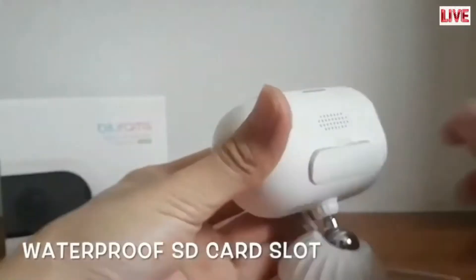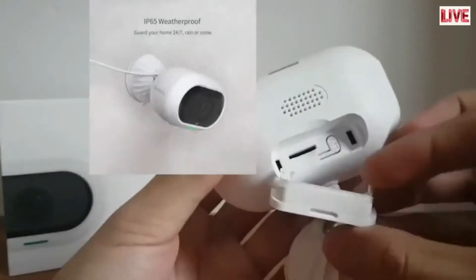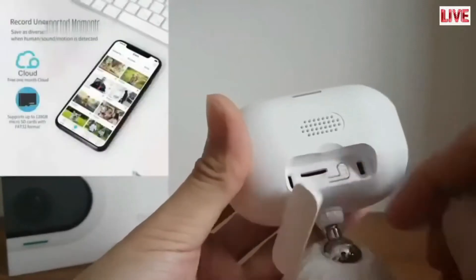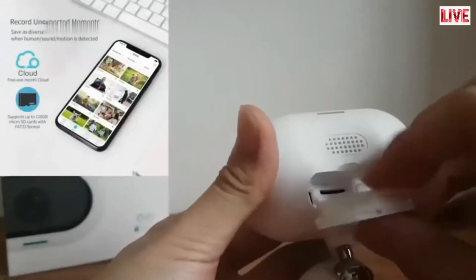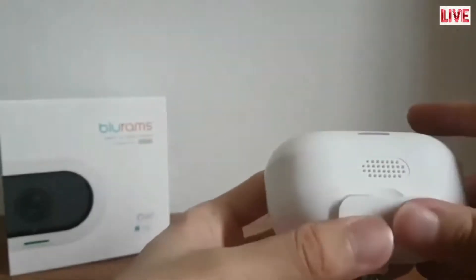The SD card slot and reset button is protected by a waterproof tight cover, making this device weatherproof. For local storage via SD card, it supports up to 128GB of storage and you get one month of free trial cloud storage.